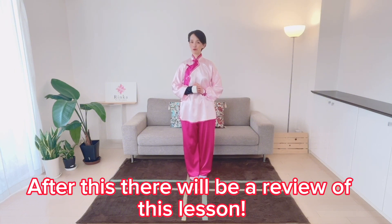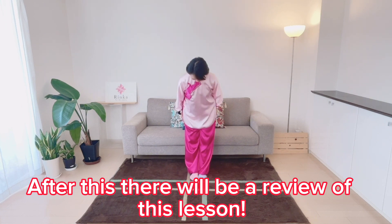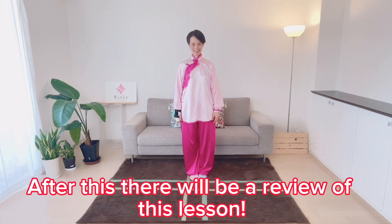Thanks for watching. If you liked this video, don't forget to subscribe. Thank you so much for watching. See you soon. Bye.